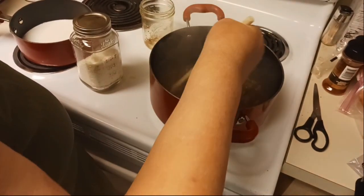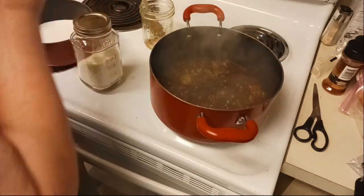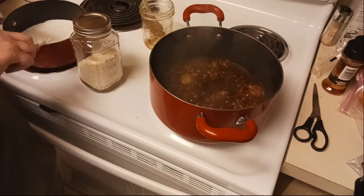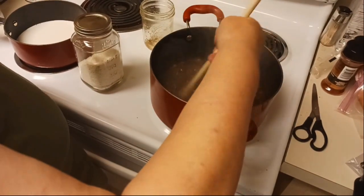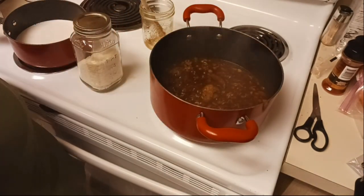Oh my goodness, this is already smelling so good! I need to add some butter to my potato water - that wasn't quite half a cup - so I'll add some more after I get the potatoes done and mixed up. I'll bring you back when we get this done.